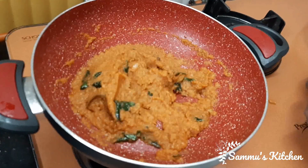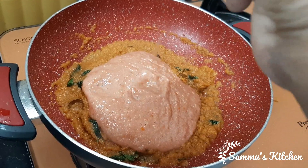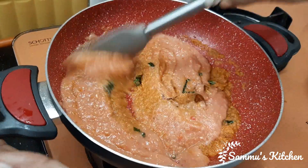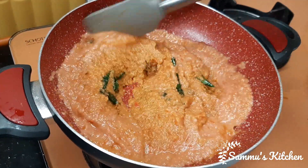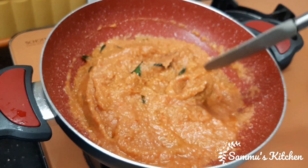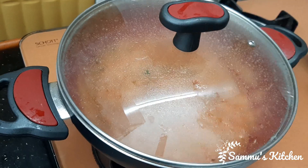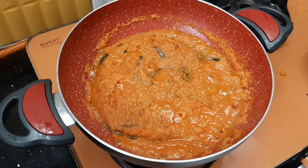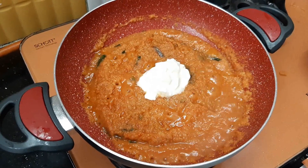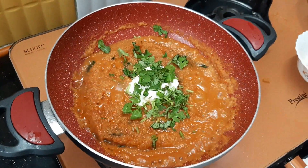Now I'm going to put it in the pan. Now let's put it in for 1 to 5 minutes.